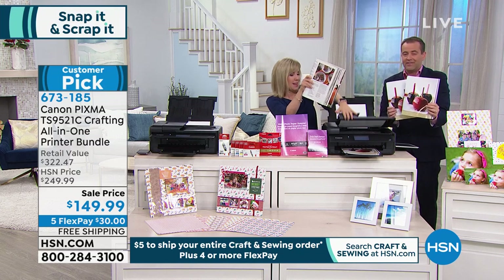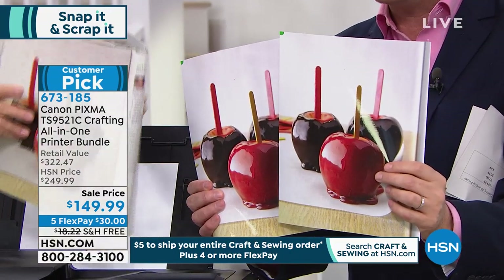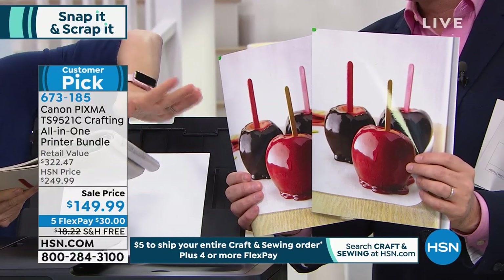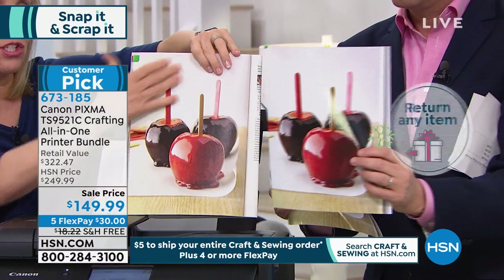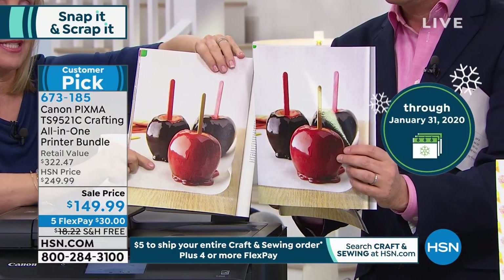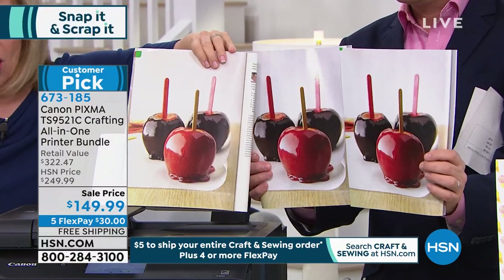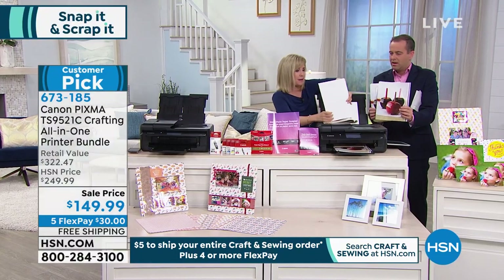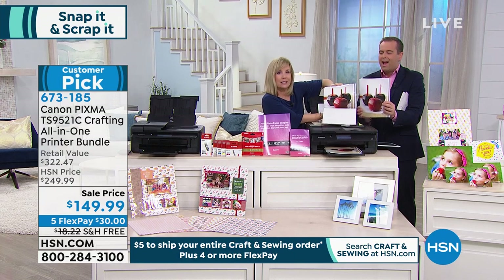We're about to fall under 700 left, folks — they're selling very quickly. To make a copy on photo paper, here's the magazine — it's glossy, look how nice it is. Look at the color. I've been printing all day long, and print after print after print it's exactly the same.